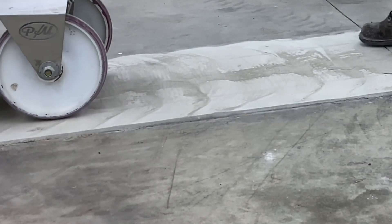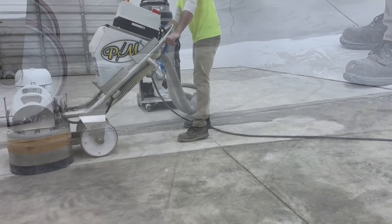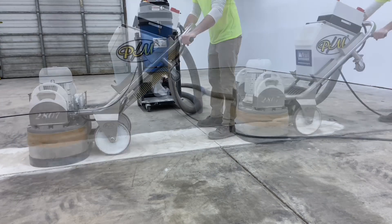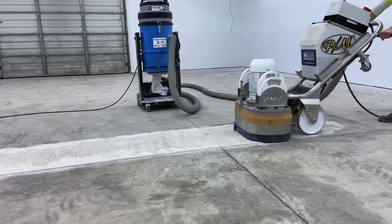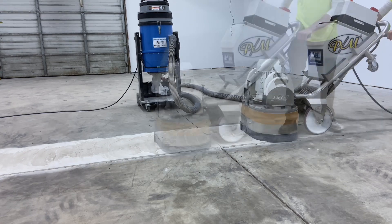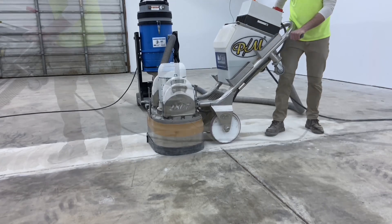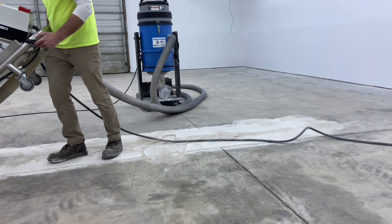The process is meant to reduce any elevation inequalities that exist in the concrete slab. The reason is that the coating system being applied is going to be a total of no more than 20 mils. This means any elevation inequality the floor has will telegraph through if it exceeds that 20 mils.